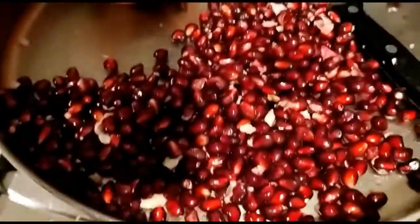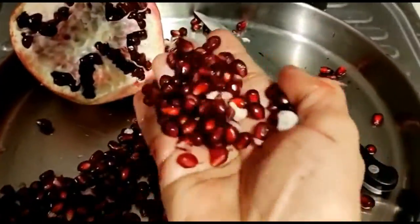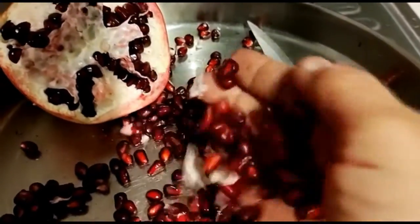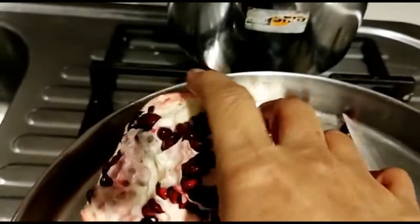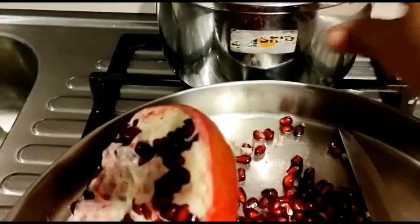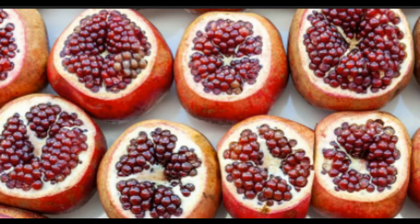The main thing is that we have a lot of juice. We can add some juice to the water. This is the water juice. This is not a bad taste.